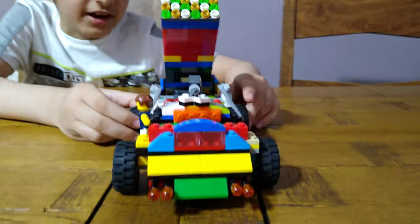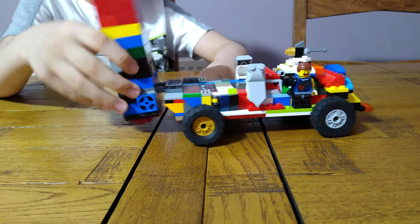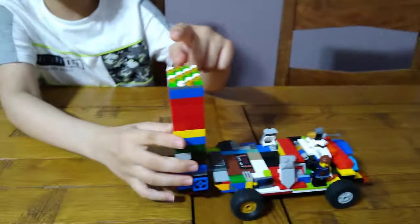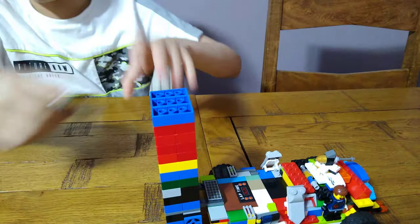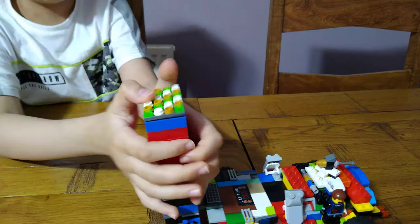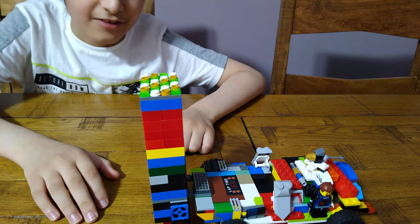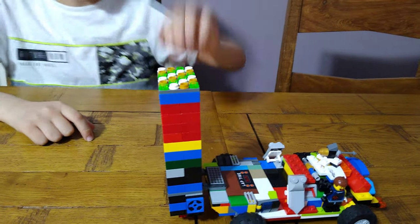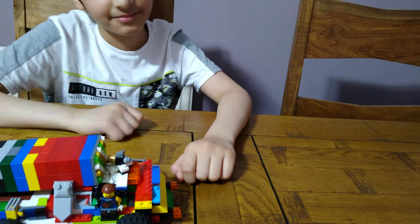I put this bit here so it cools down, and with the energy of the sun the rockets charge back up. So instead of taking all these studs off one by one, I just put a tile here so I can take it off, let it charge, then put it back on when it's charged. That way you don't need to have a stressful time taking studs off and putting them back.